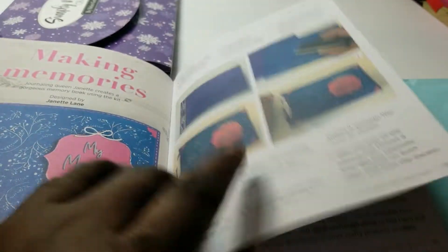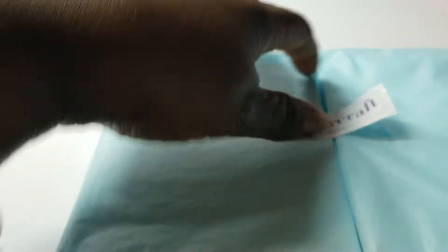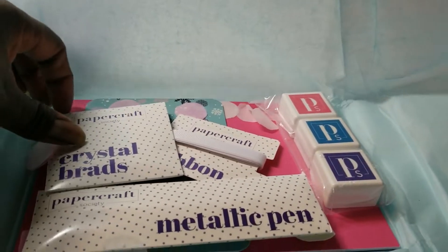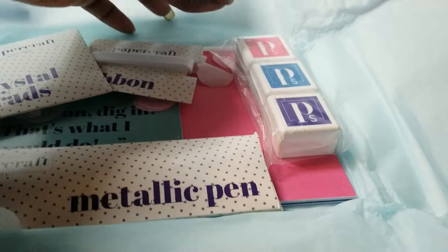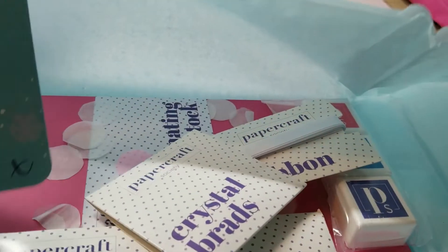You might want to check that out. For box number two's accessories, you have some crystal brads, ribbon, a metallic pin, the three hybrid inks, and cardstock. The card says 'Go on, dig in,' and this one has mat sizes and card sizes — if you have an A4, it gives you the measurements in centimeters, but you can easily convert to inches.